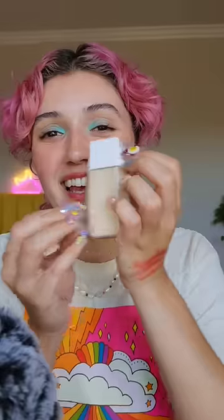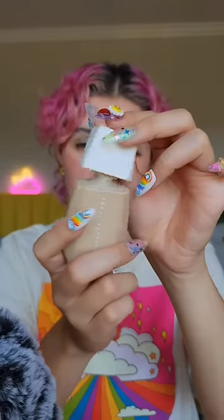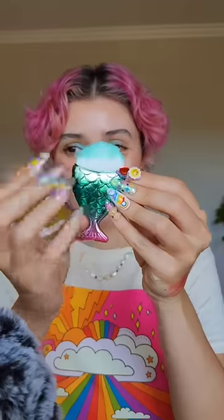Add a little bit of blush. Add a little bit of bronzer. Now we'll go in with a little bit of skin tint, just making sure it's nice and blended in.